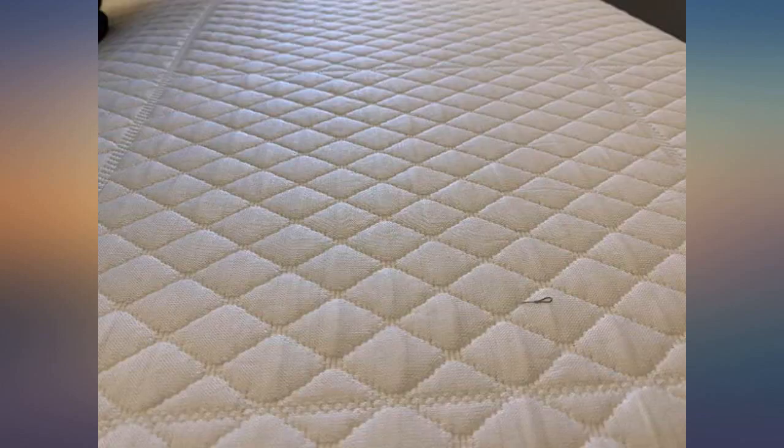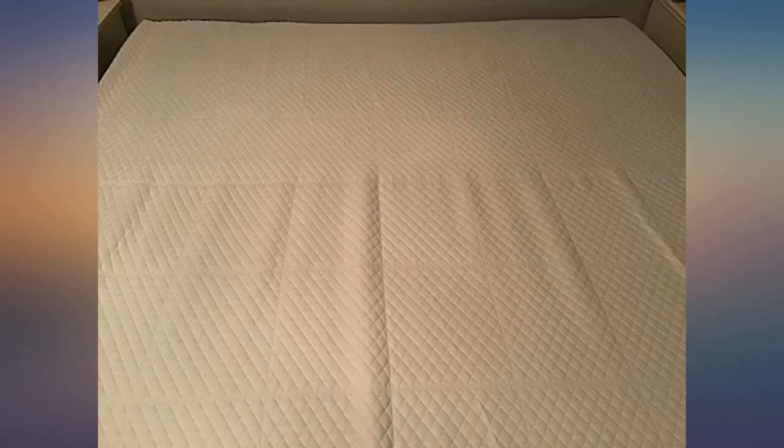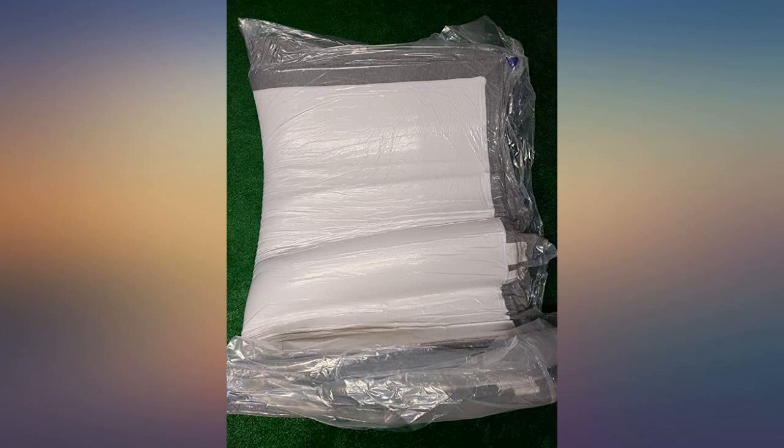It fits in a fairly heavy box. It was really easy to get the shrink wrap off — they included a letter opener to open the sealed bag, which is nice. Within 24 hours it was full size; it was almost there after just a few hours. All the corners are nice and full, and I didn't see any areas where the foam hadn't fully expanded.